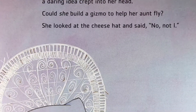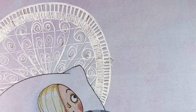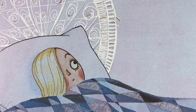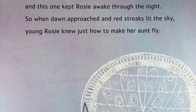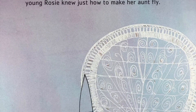That night, as Rosie lay wide-eyed in bed, a daring idea crept into her head. Could she build a gizmo to help her aunt fly? She looked at the cheese hat and said, 'No, not I.'